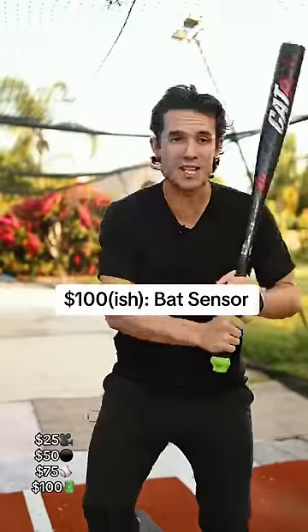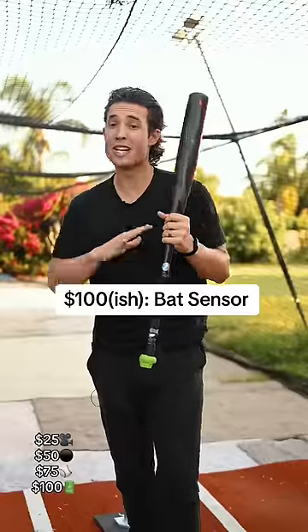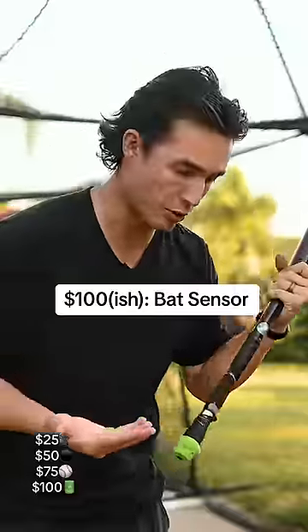If I had $100 to spend on a baseball training tool, I would buy a sensor for my bat. This sensor tracks my swing speed and attack angle, so that I get immediate feedback in the app when I'm swinging. You can even do coaching sessions guided by yours truly that will incorporate your swing metrics into the lesson. This thing is sick — you can put it on any bat. The sensor is from Diamond Kinetics, and there is currently a link in my link tree.